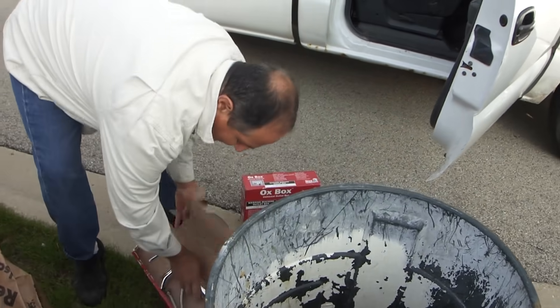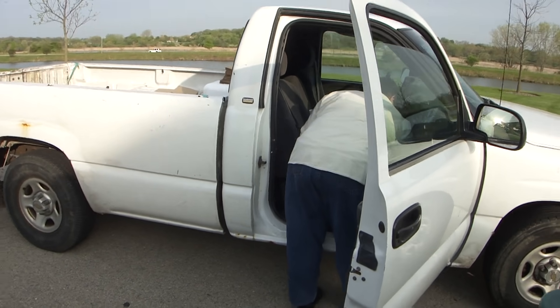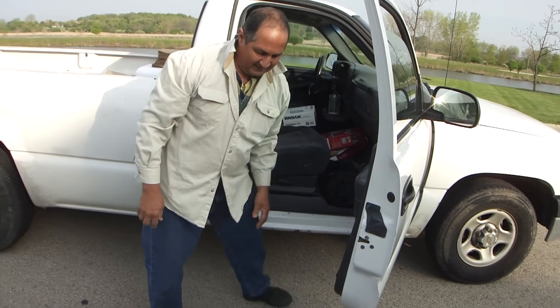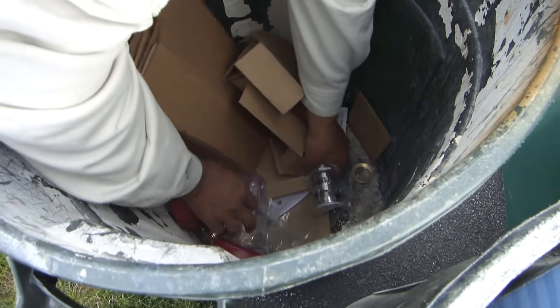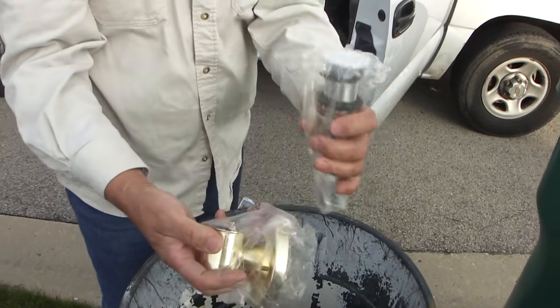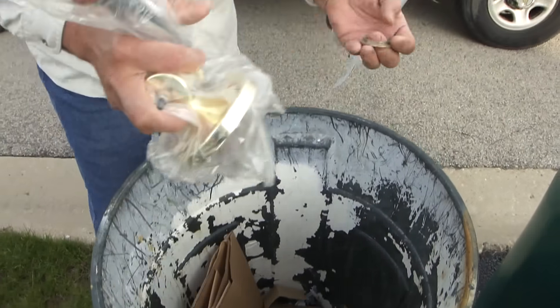Let's just throw it away, America. That's not scrap. Look at this — here's the bottom piece of that faucet, and the nut that goes on there.